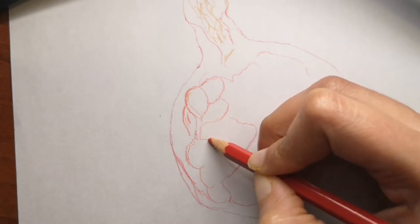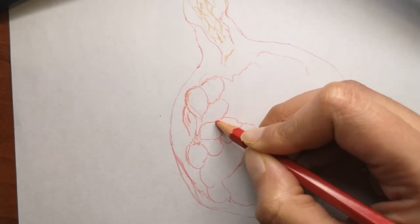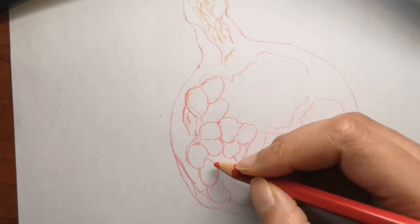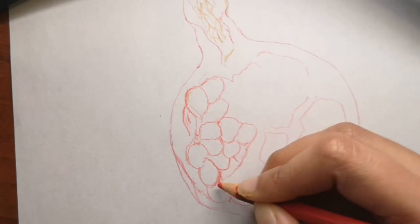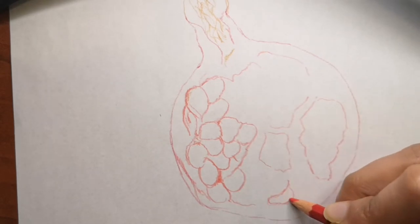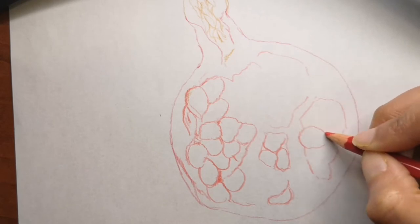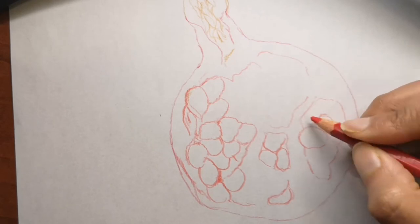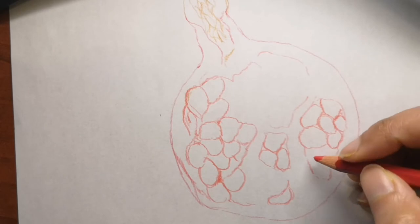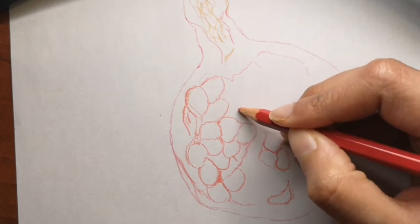Going back to the drawing, I'm adding in the seeds. The word pomegranate means 'apple with many seeds,' so we are going to draw a lot of seeds because it's a cutoff of a pomegranate. You just have to add in the seeds in between, because when you cut a pomegranate fruit in half you will see there's a membrane-like thing around each seed as well. To capture that look, we're just drawing seeds here and there.